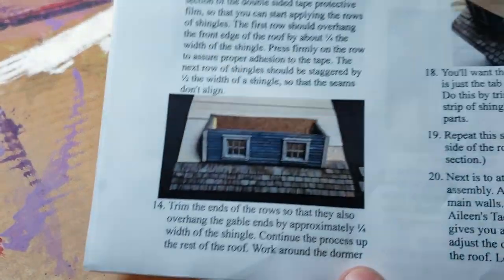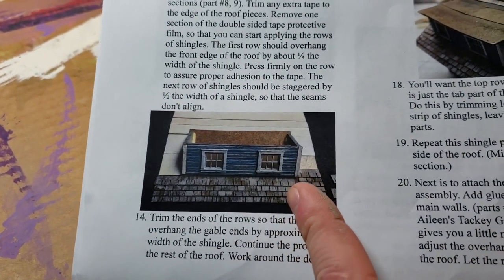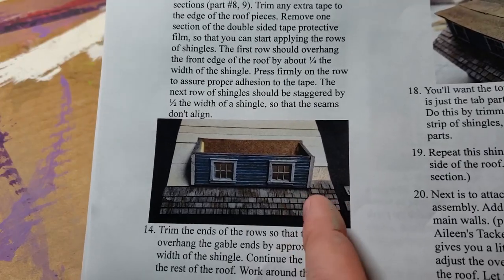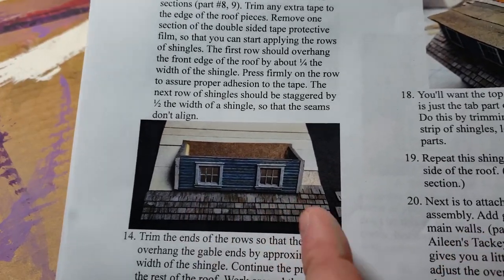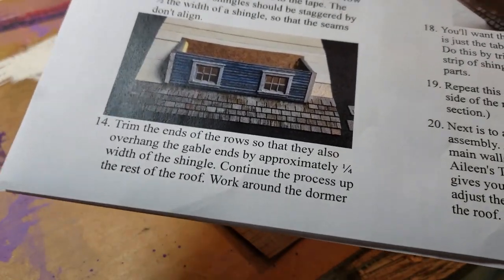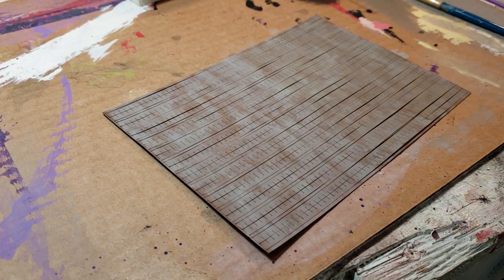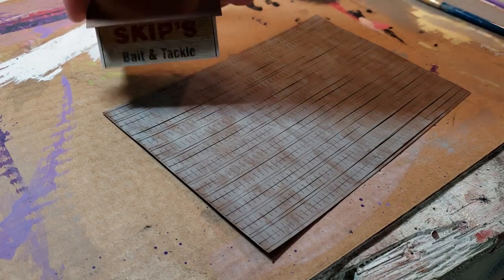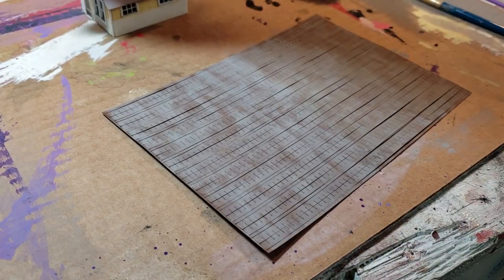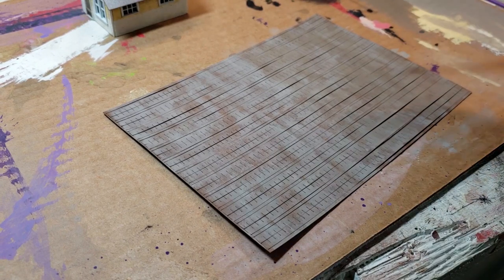What's up, you guys. I wanted to show you how I'm going to create this multi-colored shingle look. I'm going to show you how I'm going to create the multi-color shingle look on these shingles, which is part of the Skip's Bait and Tackle kit from My Mount Models. He suggests using a dry brush technique.